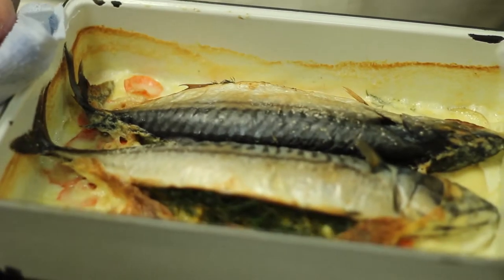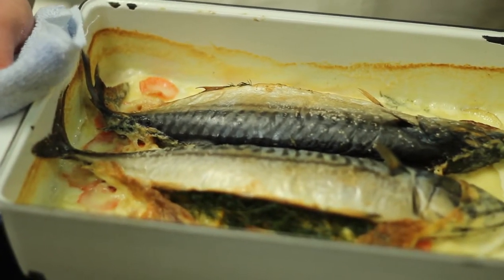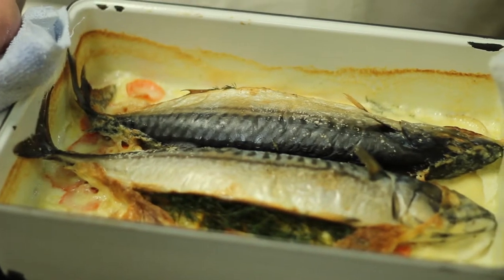We're going to bake it in a casserole dish. This one is cast iron, so it's nice and heavy. It conducts even heat, but it'll work also in any kind of casserole dish that you have at home. It's nice to serve it right in that dish — it's a pretty nice presentation.